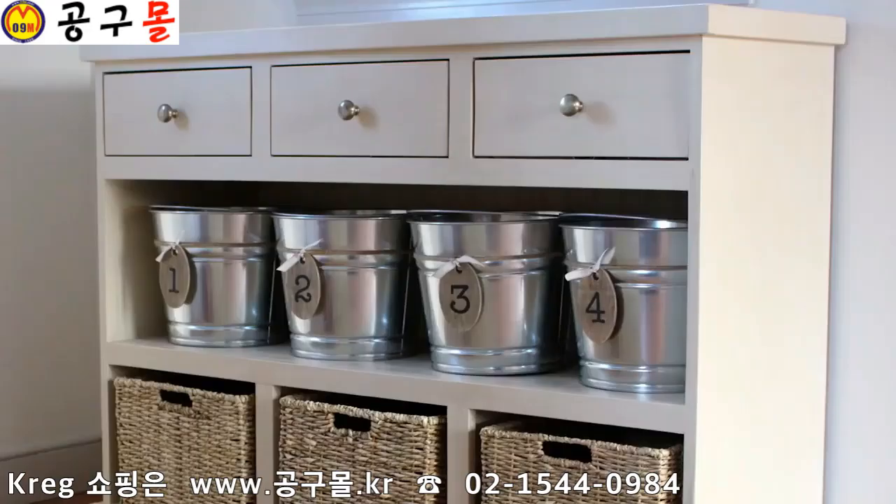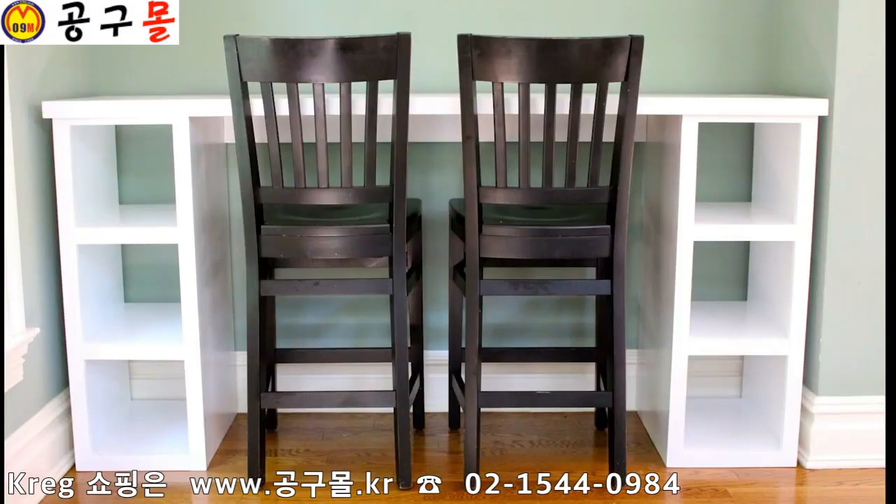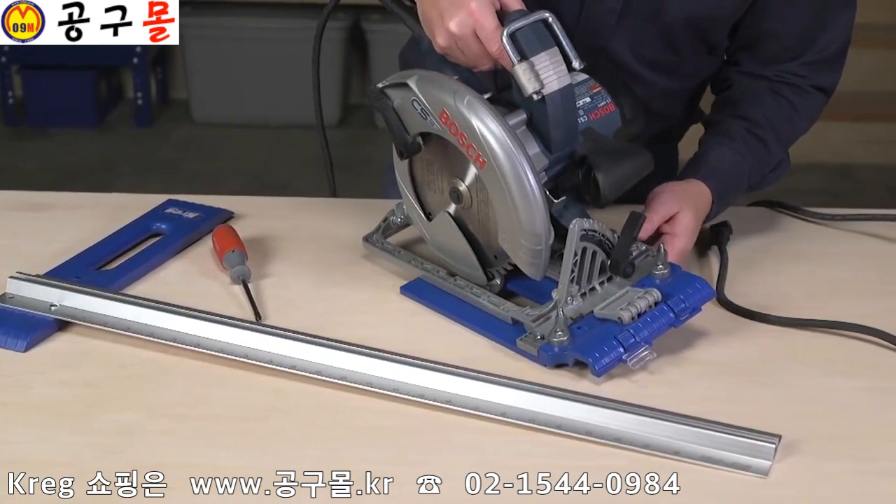The secret to great projects is with high quality cuts, and you can make them more easily than you ever thought possible using your circular saw plus the Kreg Rip Cut.